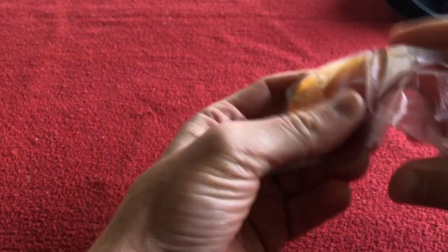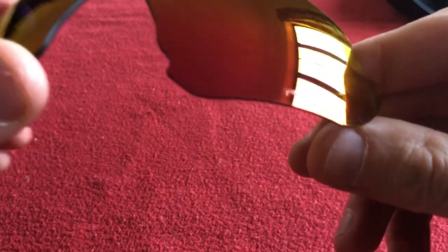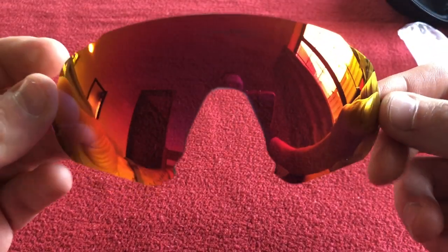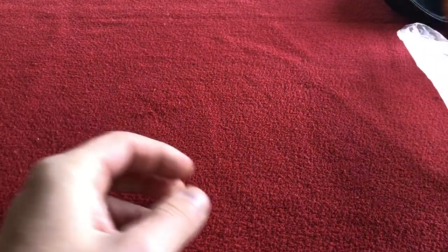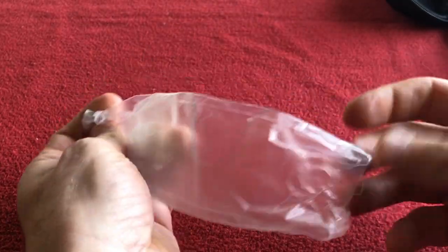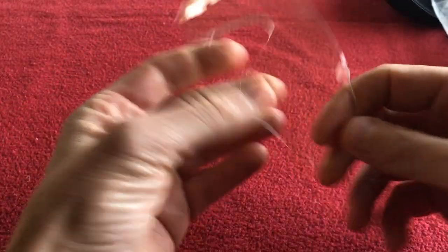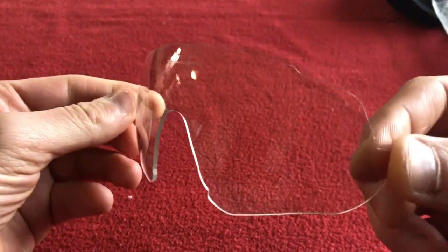We're going to look at the lens that came in the glasses to start with. As you can see, it's kind of like trying to be a prism lens — it's got the word 'Prism' written on it. It's also got 'Oakley' written on it. But these are not polarizing lenses; they're just a dark tint. They're not polarizing in any way.